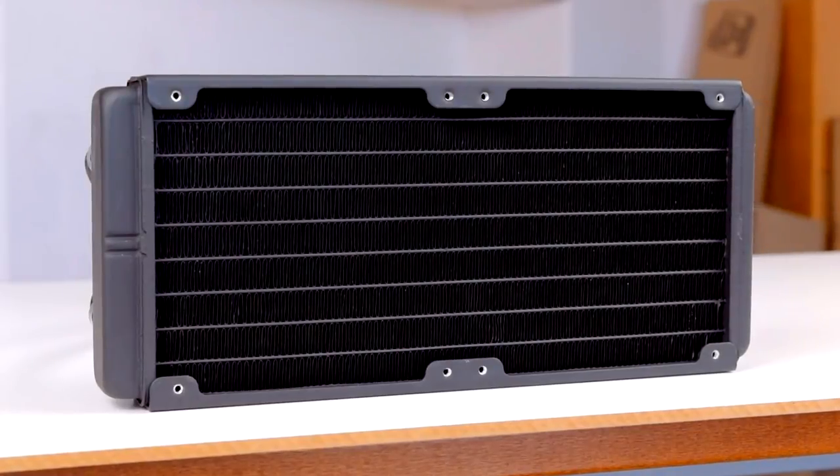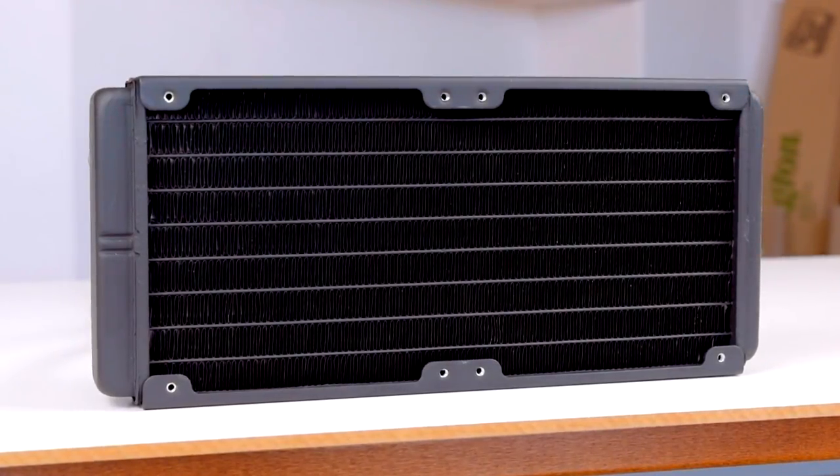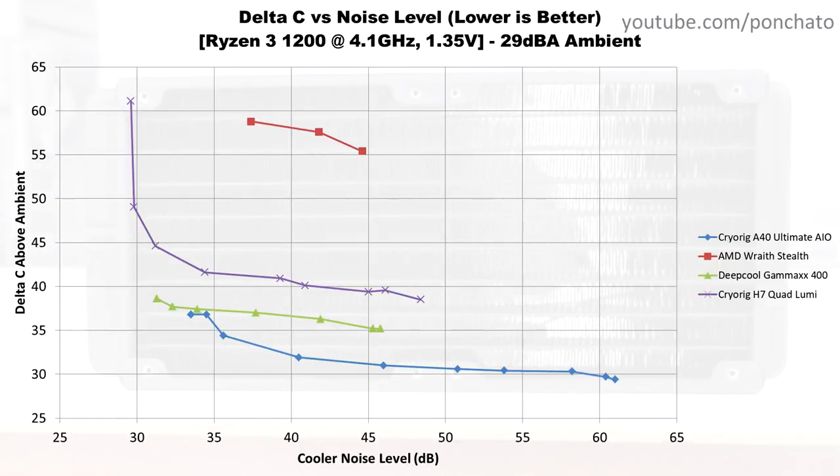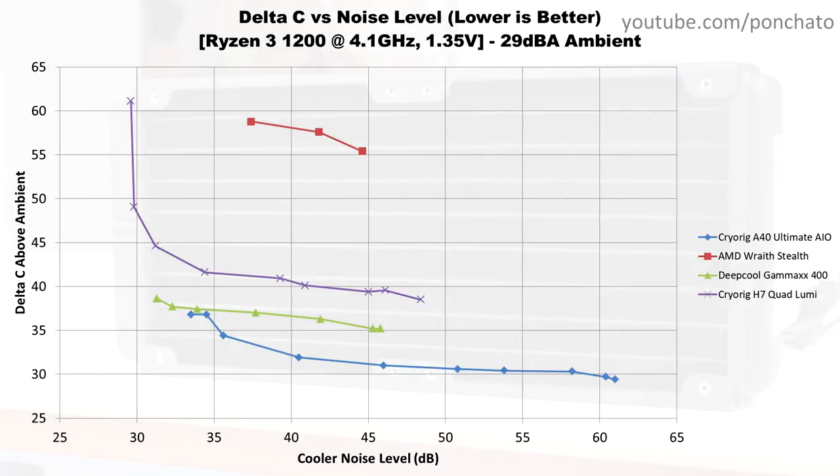Finally, the most important graph: Delta C vs Noise — basically, how loud is it and how well does it cool? At low RPM the A40 performs almost the same as the Gammaxx 400, but as soon as you turn up the speed you quickly get a huge drop in temperatures. At its furthest lead the A40 runs about 6 degrees cooler than the Gammaxx 400, but I think the best place to run it is around 40–50% speed. At that point it sits around 4 degrees cooler than the Gammaxx 400 and about 9 degrees cooler than the Quad Lumi while producing the same amount of noise. This is also a good example of the general difference in performance between a compact full tower cooler (the Quad Lumi), a full-size tower cooler (the Gammaxx 400), and an AIO (the A40).